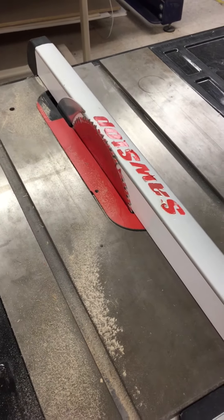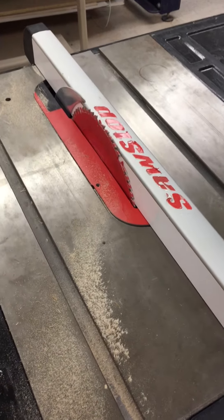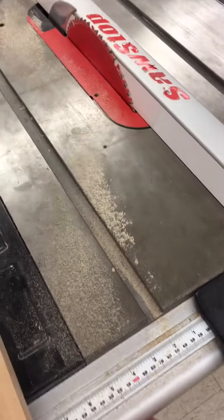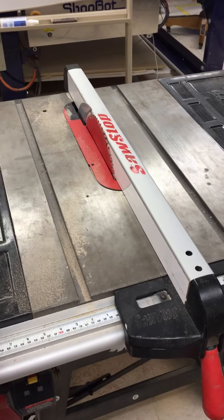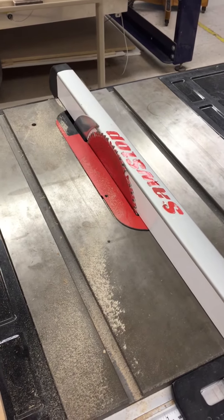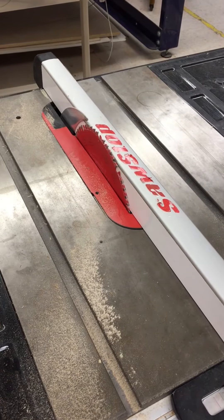Hello. This is a quick video on how to use the rip fence on the SawStop in my lab here at the University. This is a SawStop 10-inch contractor saw. It's got a really nice safety feature in that if you get your hand in the blade, it'll stop the blade immediately and withdraw it. So it's fairly hard to get cut that way. I'm a big fan of that safety feature.